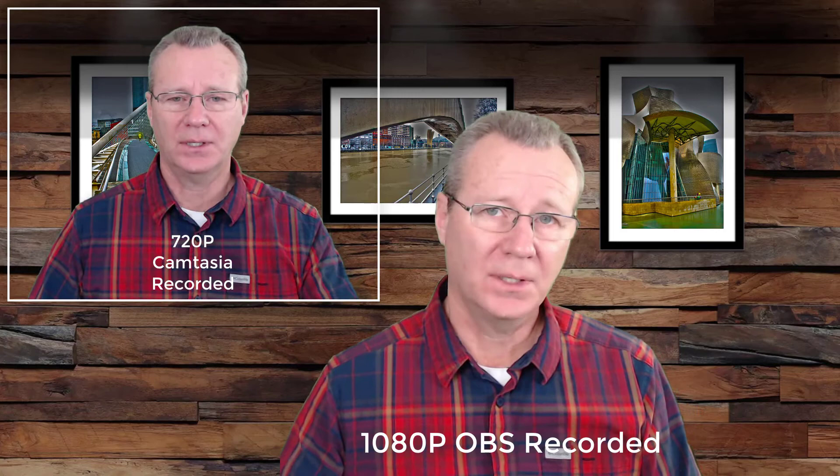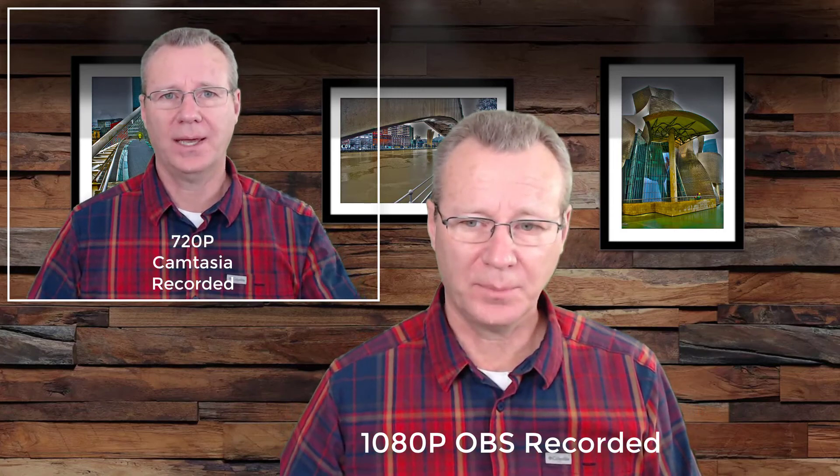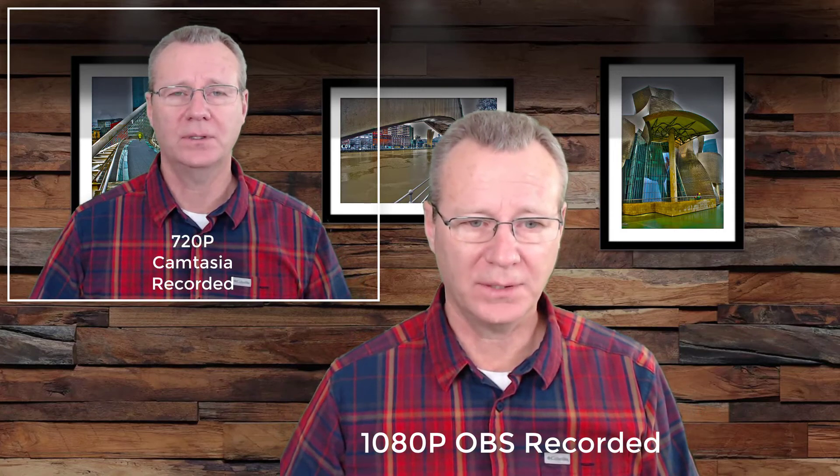So what you're looking at right now is the MP4 — I created a separate MP4, brought it into Camtasia, and recorded this green screen over top just so I can talk to you. You can see that the OBS recording is far superior to 720p. So 720p is not bad if you're doing picture-in-picture — just a small talking head in the bottom corner. But if you want something a little more clear, something you can blow up, then I would recommend using OBS and recording at 1080p. You'll get a nicer green screen and a little better quality.